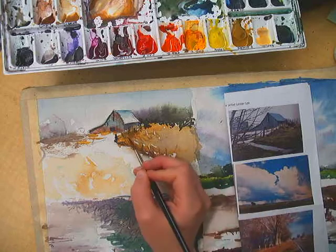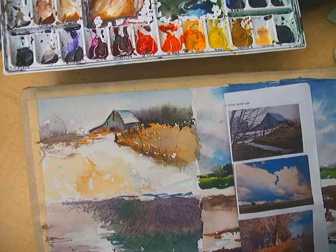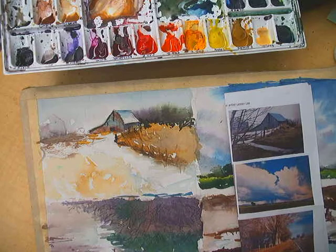I'm kind of wondering if I put in too much detail now in this area — like I ruined it. I didn't ruin it.